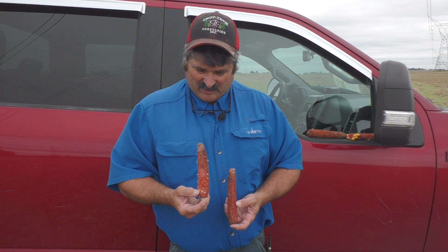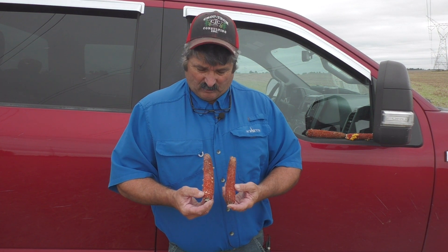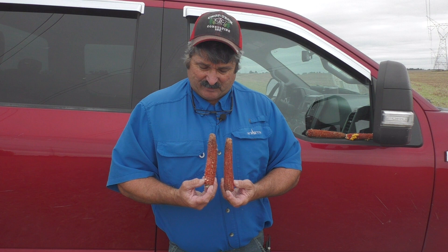We've received a number of phone calls about scales or fins on some of the hybrids that guys are harvesting, wondering where that loss is and what that kernel loss is that we're looking at. And some other hybrids in the same field don't show any of those symptoms.